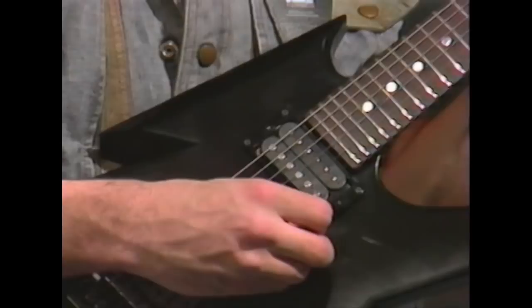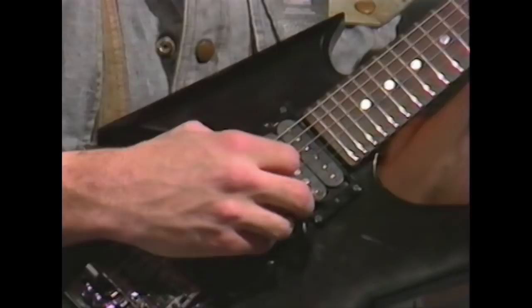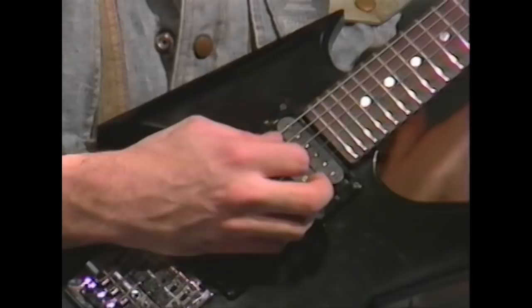Before we start the first exercise, let's tune up. I tune to A440, and I'll start on the first string E and work my way down: E, B, G, D, A, and E.